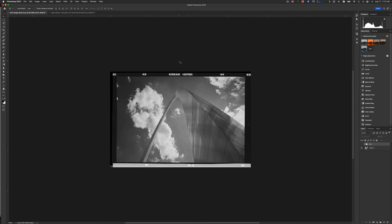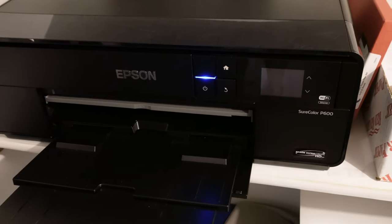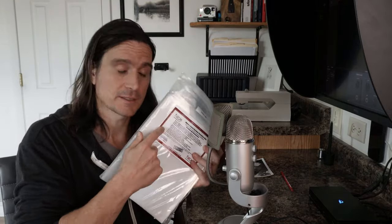There are a few things you'll need: a computer — I use Photoshop — a scanner that can scan the full negative with borders, an inkjet printer, and some transparency film. I use transparency film from Fixons; I'll leave a link in the description. It's relatively inexpensive and does a great job, especially for dodge and burn masks.